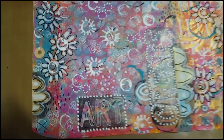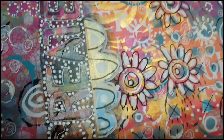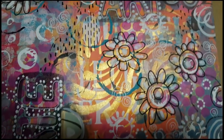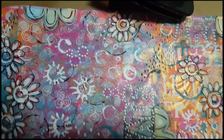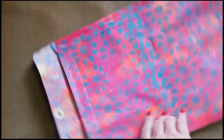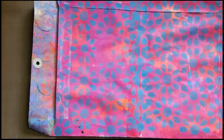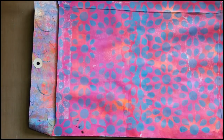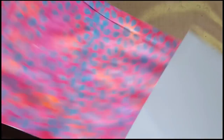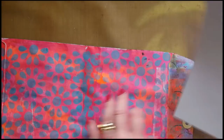As luck would have it, technology gave in on me — not sure if it was space or camera battery. At any rate, I spent some time using a black and white Posca pen and a little gel pen, making marks and doodling to my heart's content. You'll see that I punched a hole on the flap and reinforced it by adding a piece of jelly print glued to the inside of the flap — that just made it a little bit sturdier.